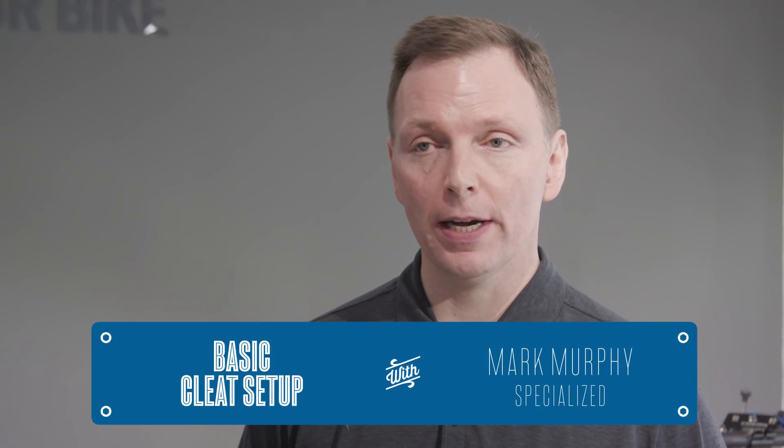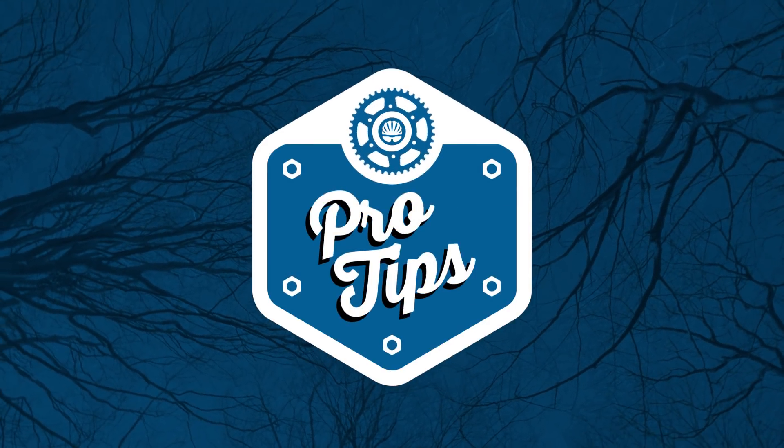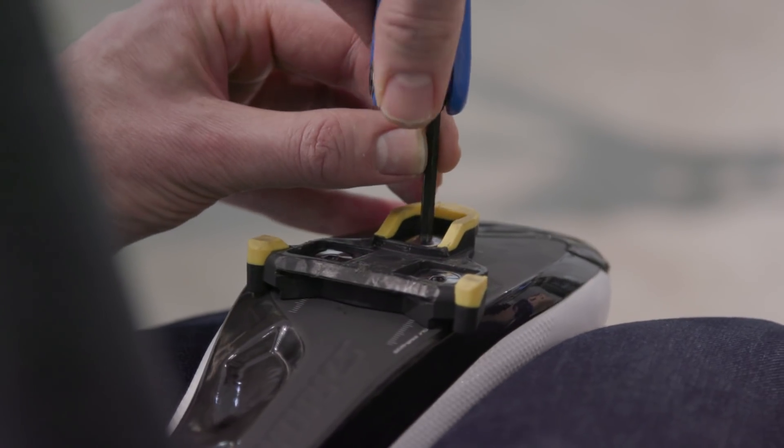Cleat setup is a common question we come across, and it's also the starting point that we look at with bike sizing and bike fitting. The common problems, if we see them, are riders not knowing where to put their cleats, certainly if they're starting from scratch.